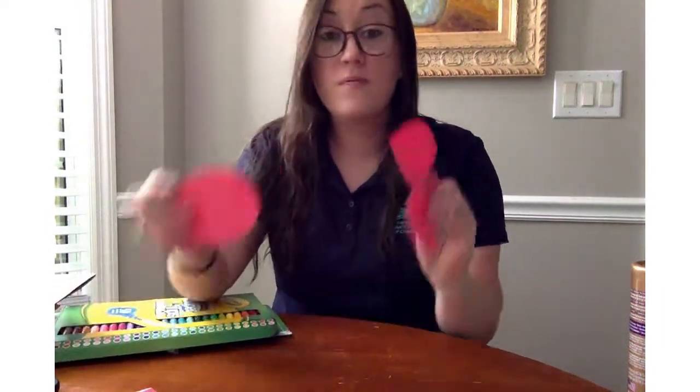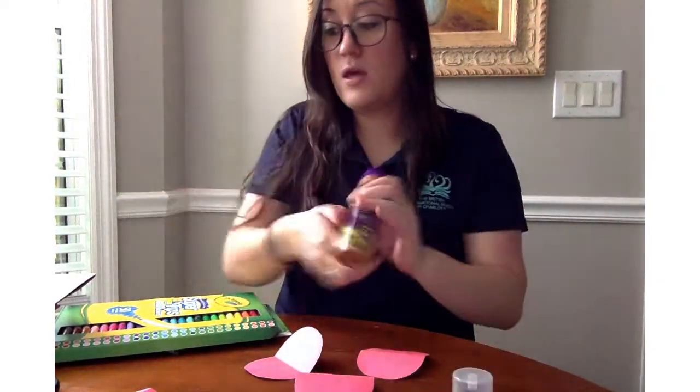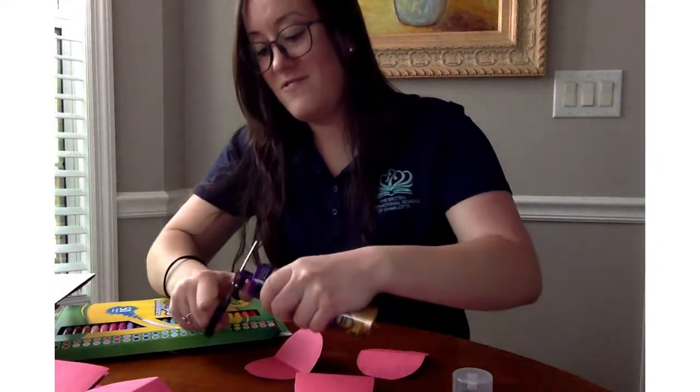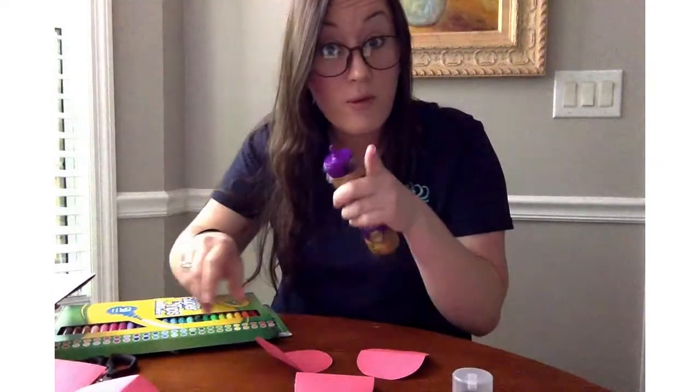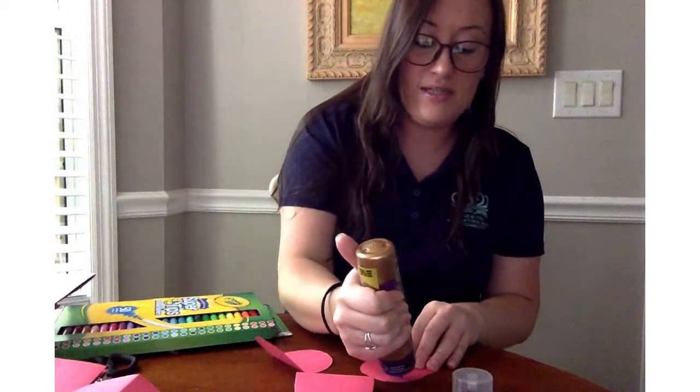We only need three pieces. So we're going to get our glue — it's a brand new one, so I've got to cut the tip off. Do that with mommies and daddies, let them do that. So I'm going to put glue on one side.